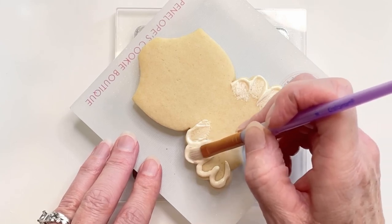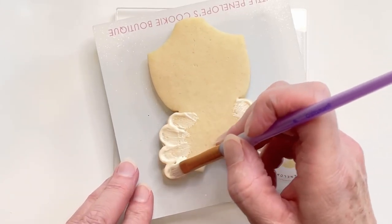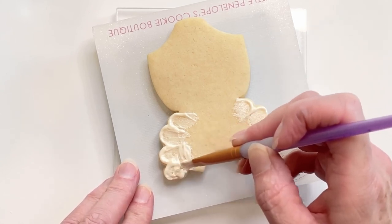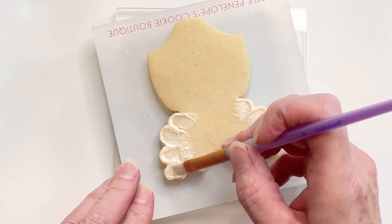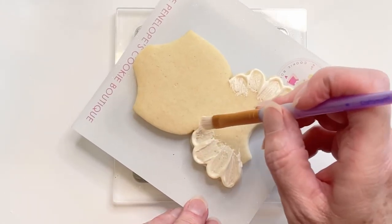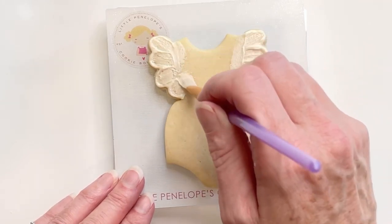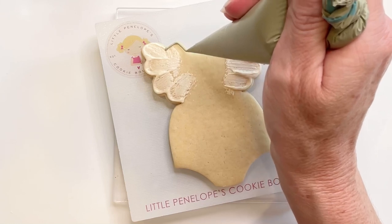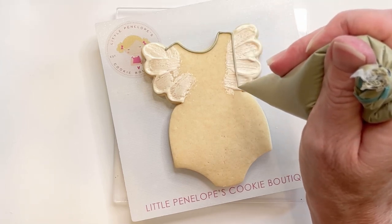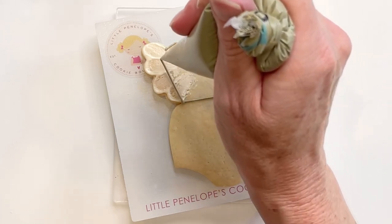Again, if you need to add more icing, you can. Once I'm done, I'm going to take my paint brush and just kind of swipe down where I'm going to add the colored icing next so that I don't have to worry about bumps and lines of the brush embroidery. I'm using taupe colored icing — it looks more green in this video than it did in real life. It's plain taupe icing here to do the top part of this outfit.